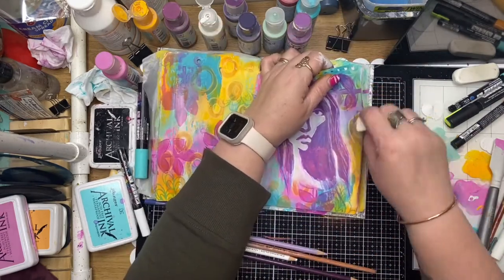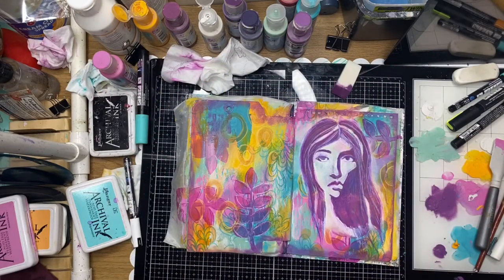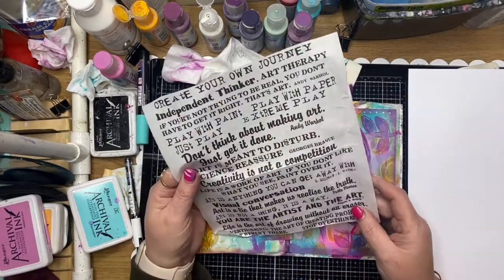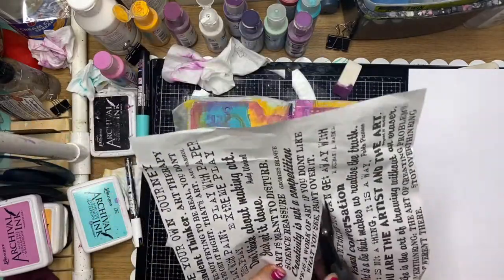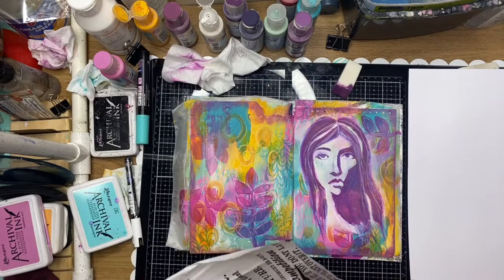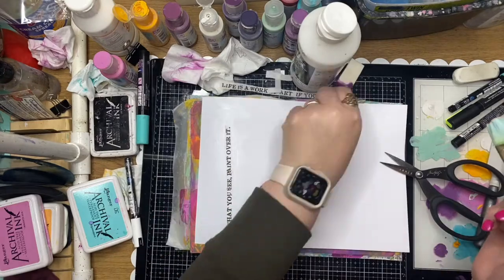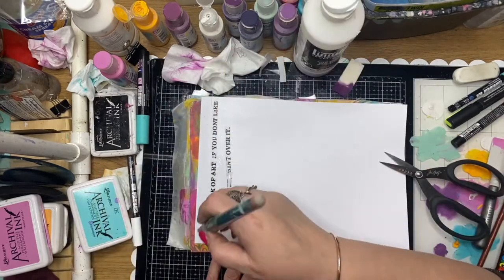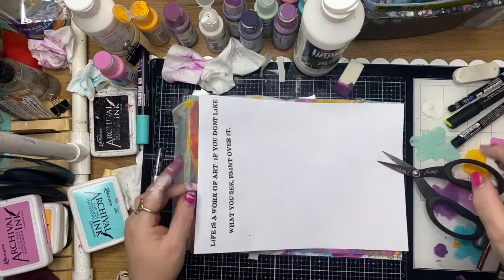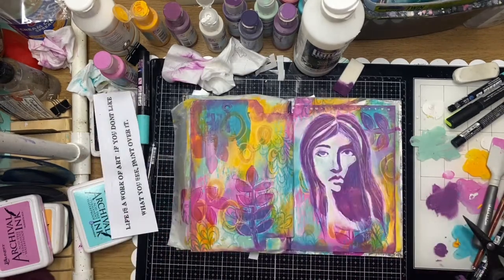I'm just using a little bit of paint to go around the edges, using the same color I used on the stencil - just edging my pages. This is the Rice Paper Creativity Phrases, and I've just picked a little saying out of there, going to cut that out and glue it down with some matte medium onto some white cardstock. This is a great way to get a quote onto your page without doing all the hard work.